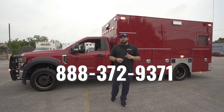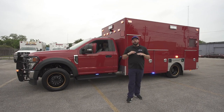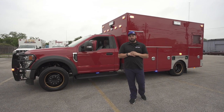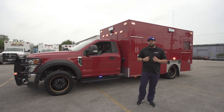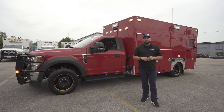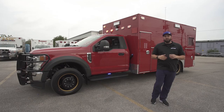Unfortunately we only have the one vehicle here — I wish we had multiple trucks to show you. But if you want to see more, Whelan has great footage on their website at whelan.com. If you want to know more about this system from Fraser, visit us at FraserBuilt.com or call us toll-free at 888-372-9371. Ask for any member of the sales team — we'd love to talk to you about this technology and other new innovative features we have coming out. Thank you for your time.